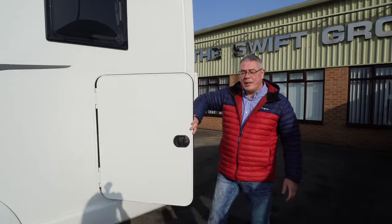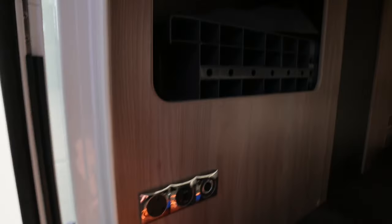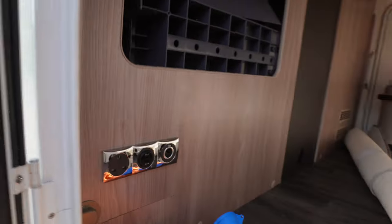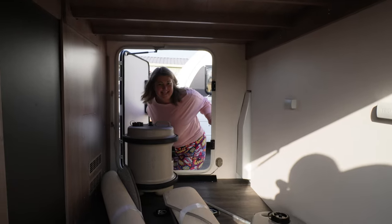I'll start with the back. It has got a huge garage — look at that for a garage. There's little storage cubbies here. You've got electric, USB sockets and a cigarette lighter in there. It is huge in there, and it opens from both sides.